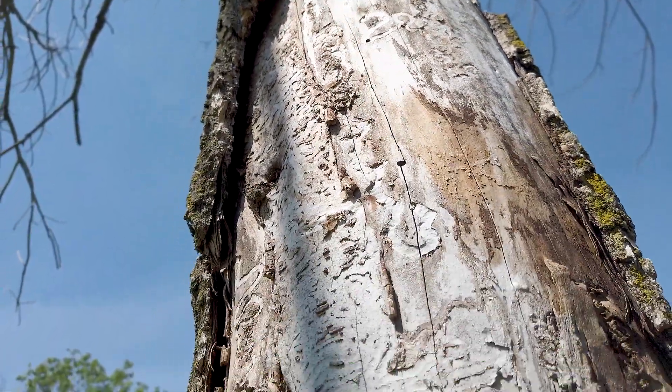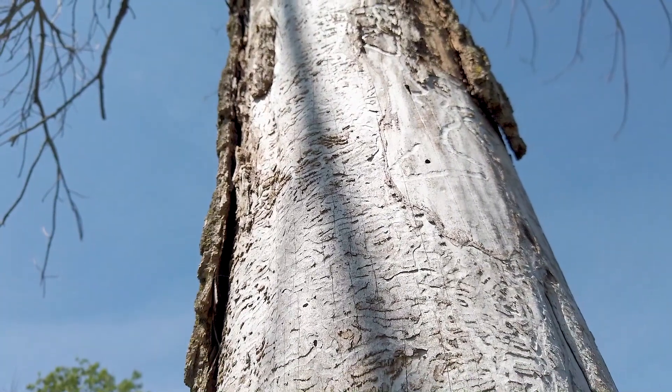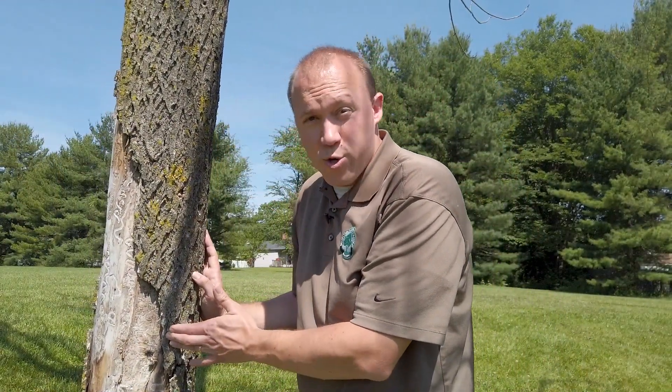Tree bark is another way to look for problems with your tree. Cracked and split bark could mean you have boring insects or disease — or your tree is just dead.